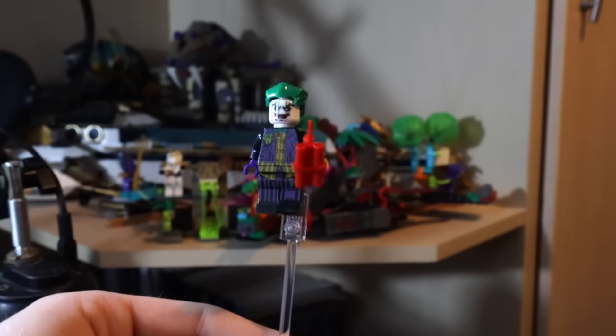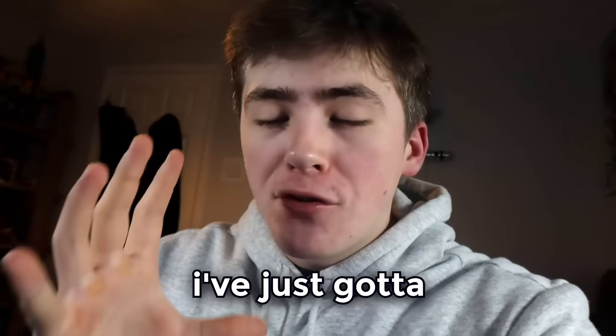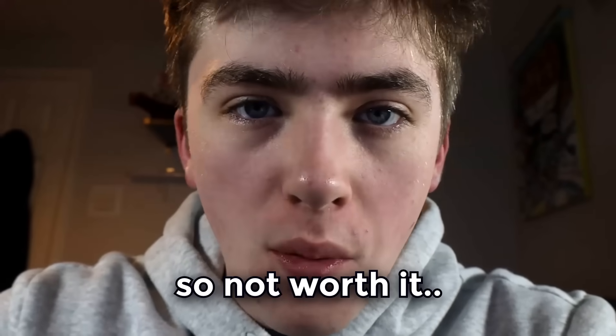These things weren't great at all, and apart from the Goblin, who was just absolutely incredible, I was starting to lose hope. I've just got to pray that the last box is better, because this is so not worth it.